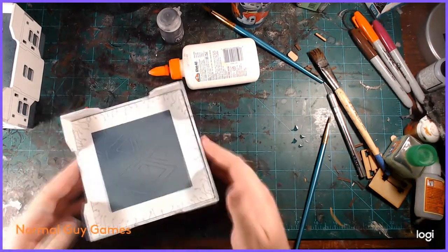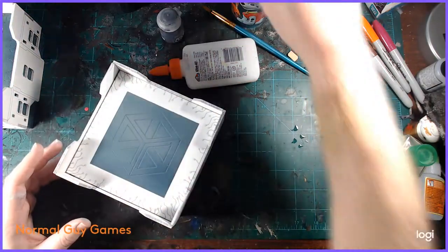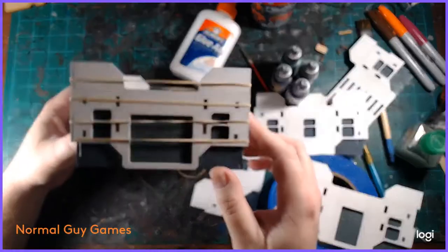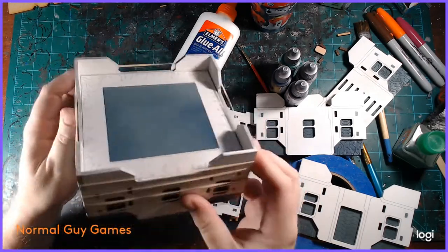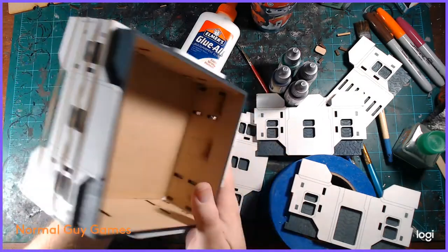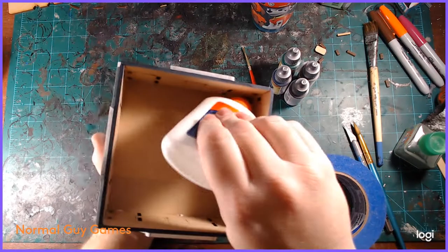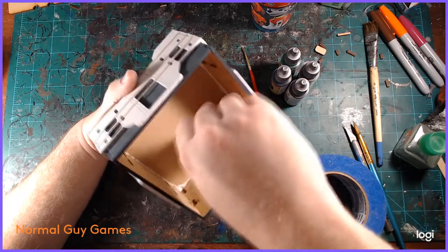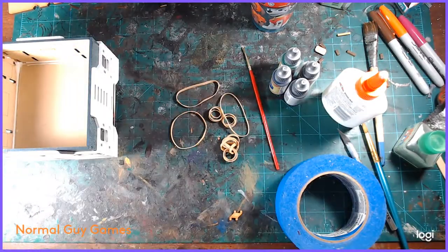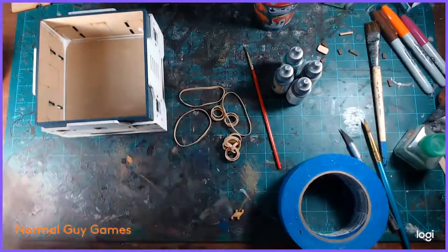I did make a couple of changes to how I was assembling these models. What I started doing on the next models is putting rubber bands around the edges. One thing to note: these buildings are supposed to stack together — you can actually stick one building on top of the other and they slot together, which is brilliant. But if you do this with the rubber bands, they will be a little tighter. I also started putting glue on the inner edges to reinforce everything. Just like with caulking, I use the tip of the applicator to smooth everything out and make sure there are no big pools of glue.